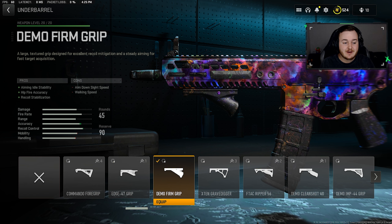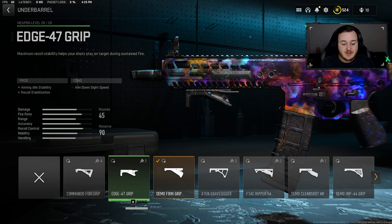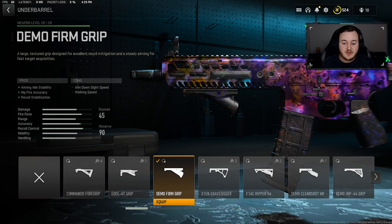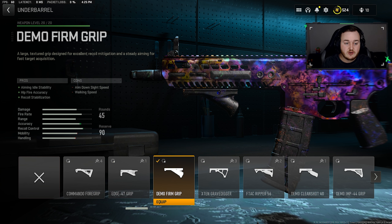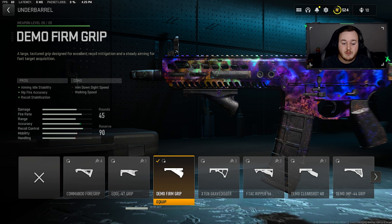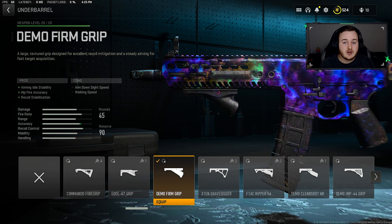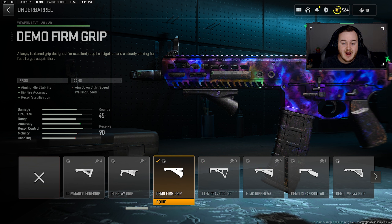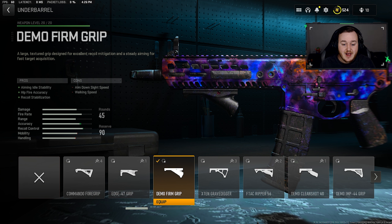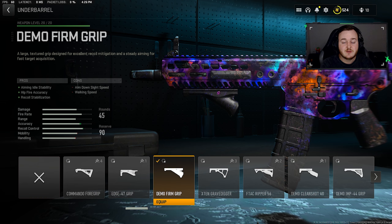For our second attachment, I recommend the Demo Fern grip. This helps with aiming out of stability, hip fire accuracy, and recoil stabilization. The Edge 47 grip is still a good option, but with the Demo Fern grip we're getting more aiming out of stability and hip fire accuracy while keeping the same recoil stabilization. If you don't want to lose mobility, go with the Edge 47 grip, but the Demo Fern grip is really good for aiming out of stability. We're more stable when aiming down sights and hip fire accuracy is a tiny bit better.